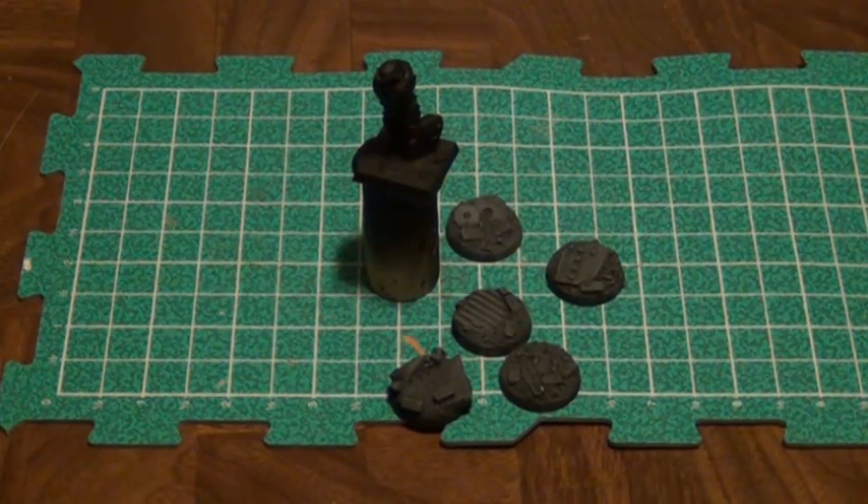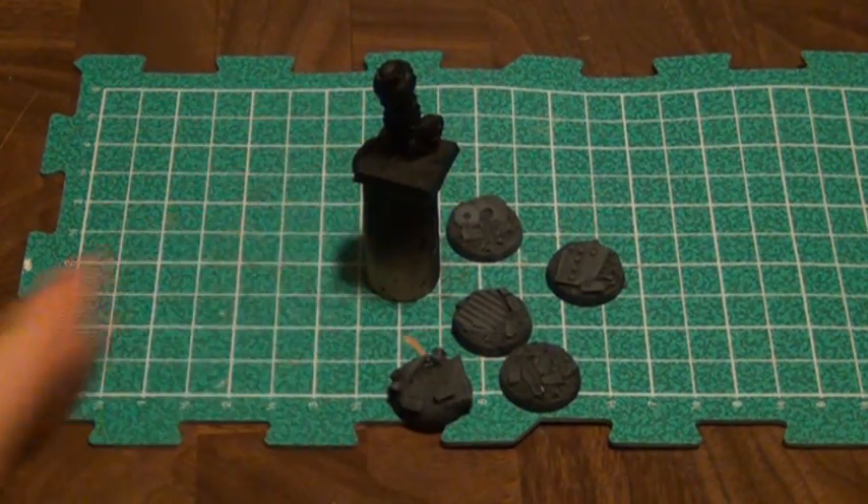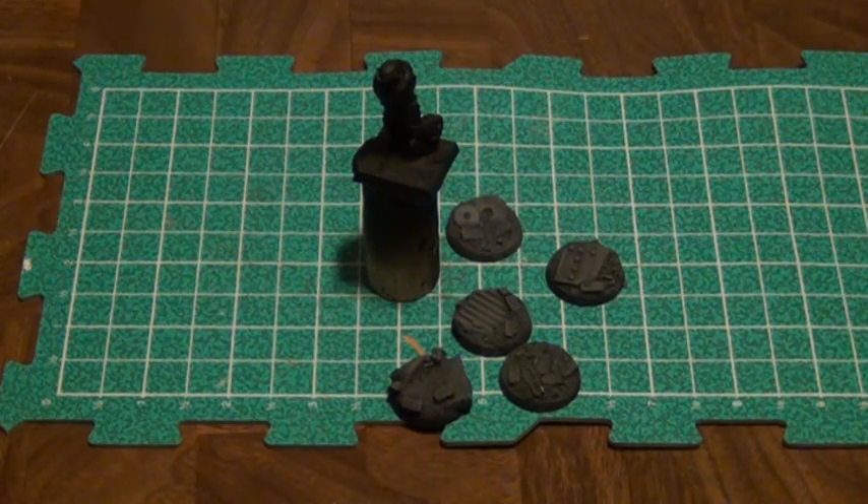When I last left off with these guys, I had more to show model-wise, but I'm starting with the bases, so only showing one model here. I had the models partially assembled — sub-assemblies being like the body with the head and legs, the arms separated but attached to the shoulder pads — stuff like that.